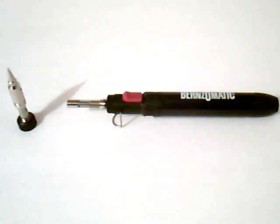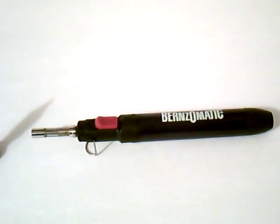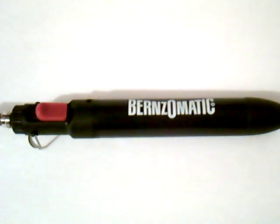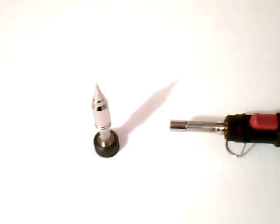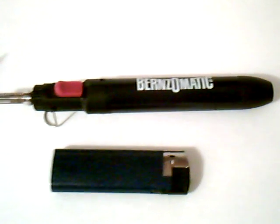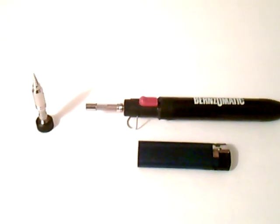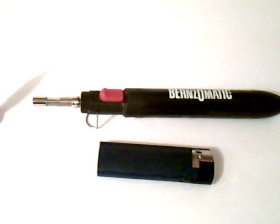Here's another short video and this is of the Benzomatic Butane Torch. It's a small torch — not much larger, relatively speaking, than a cigarette lighter. This is just your standard cigarette lighter, disposable size.